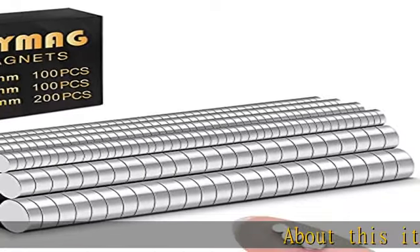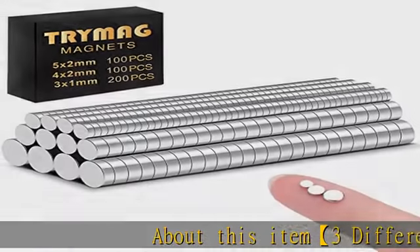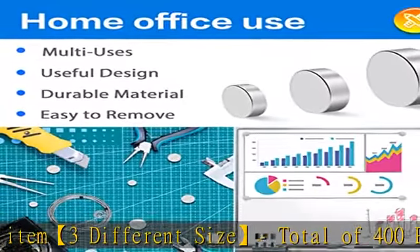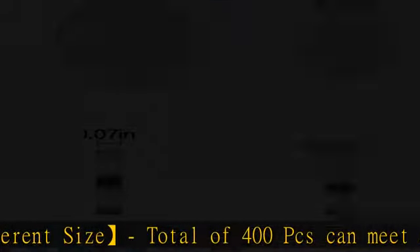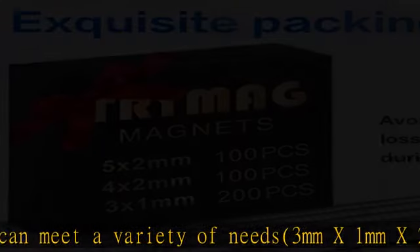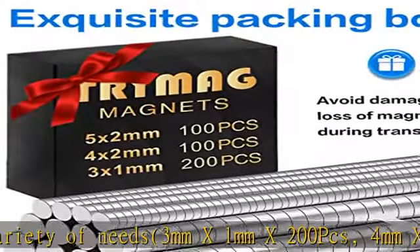About this item: 3 different sizes, total of 400pcs, can meet a variety of needs. 3mm x 1mm x 200pcs, 4mm x 2mm x 100pcs, 5mm x 2mm x 100pcs.